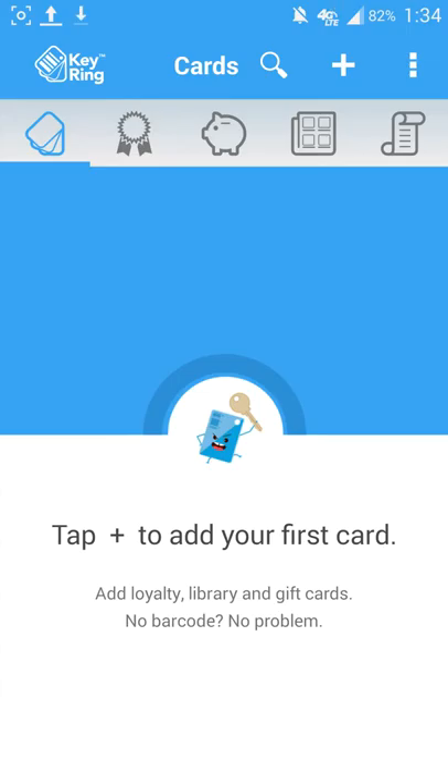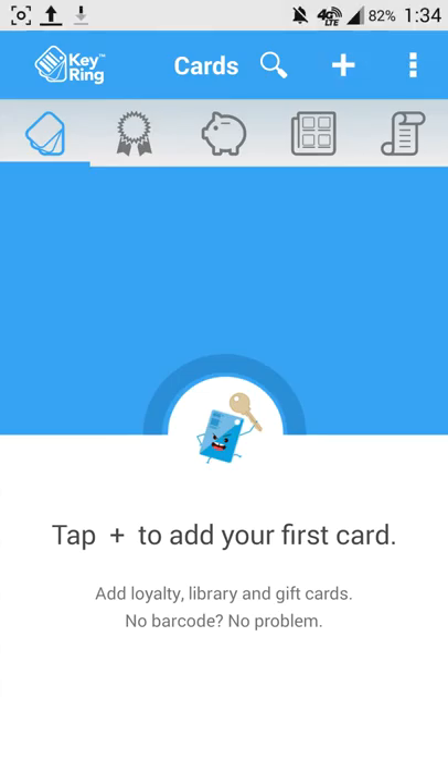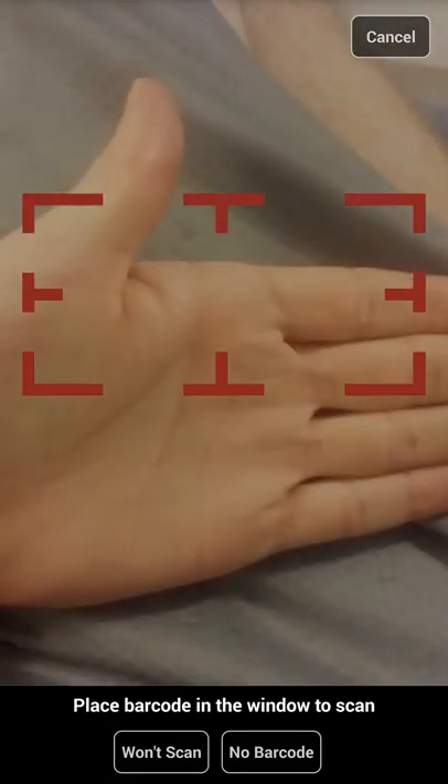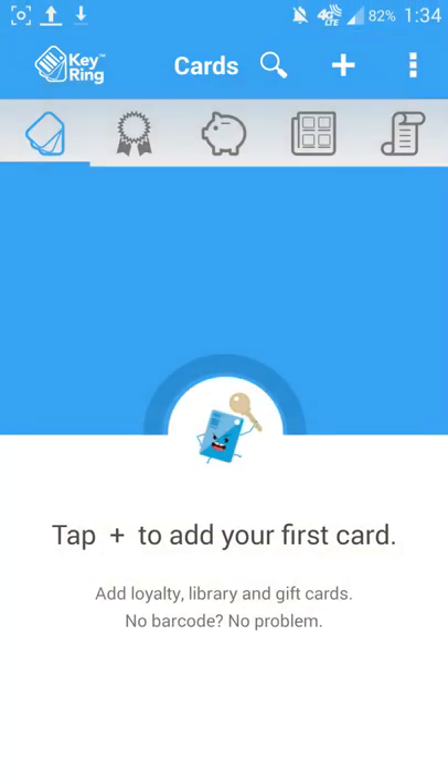So as you can see right away it's saying hit this little plus sign. I can come in here and scan whatever keyring I might happen to have, which I don't have any in front of me, so I'm just showing you as a basic understanding.